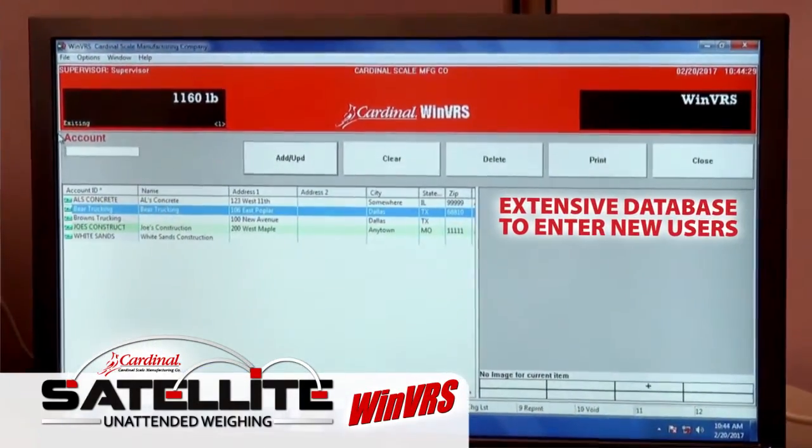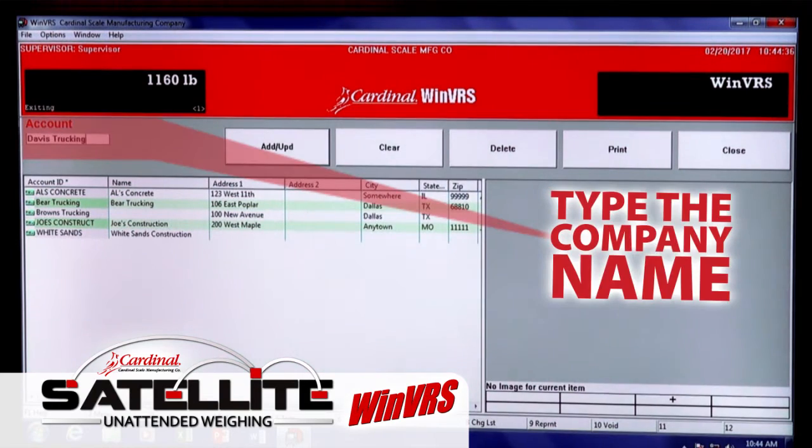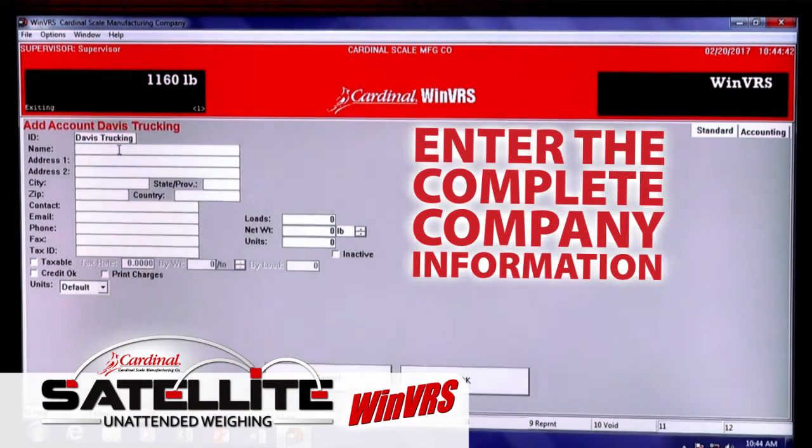WinVRS software provides an extensive database for operators to enter new users by typing the company name, clicking the Add Update button, and entering in the complete company information.